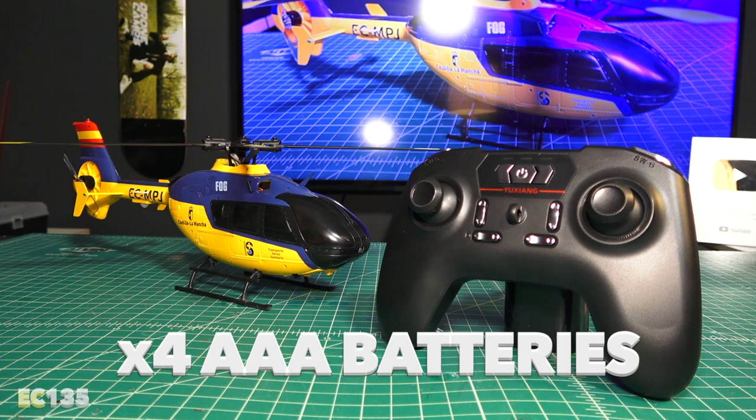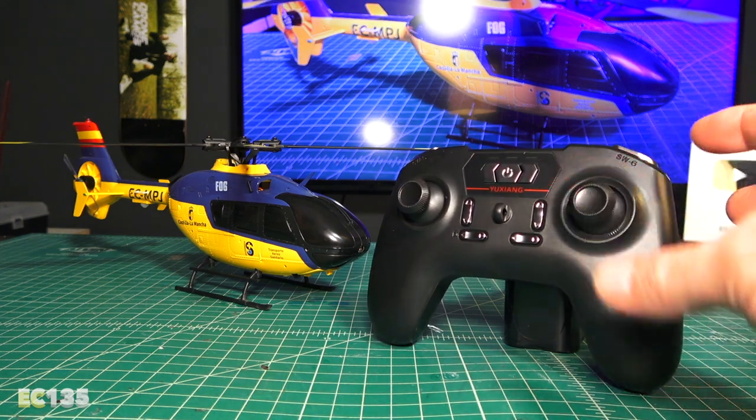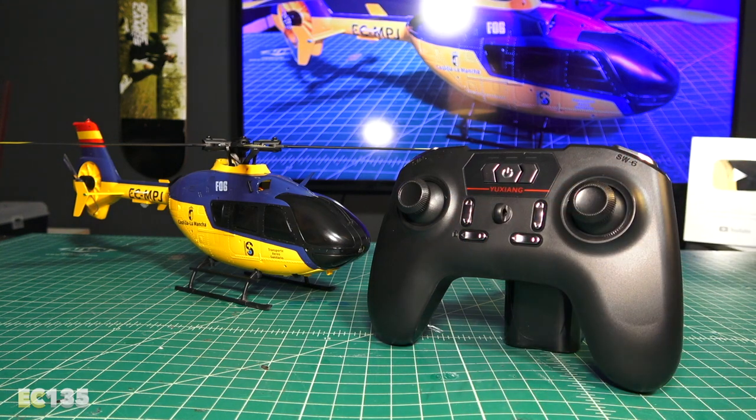The remote takes four AAA batteries and has bubble gimbal-style sticks, but it doesn't feel super laggy or robotic when controlling it. The controller has trim buttons in the front that have different modes. There's manual mode at the top switch, and one-touch auto-flip — which we could not get working, and other reviewers couldn't either, so there must be a problem there.